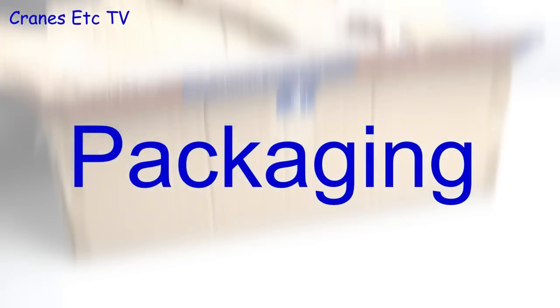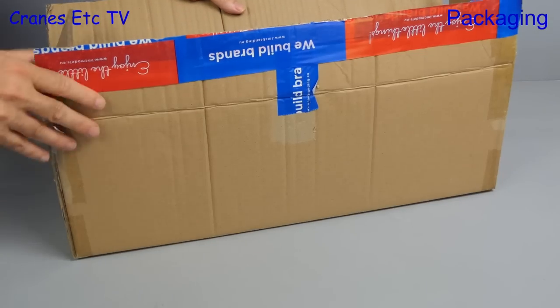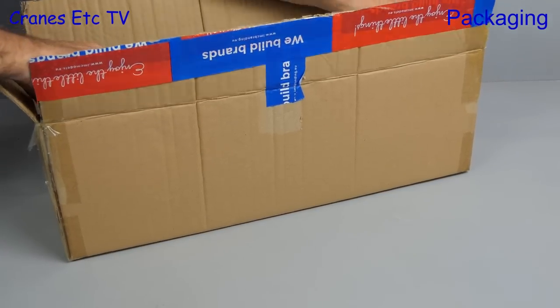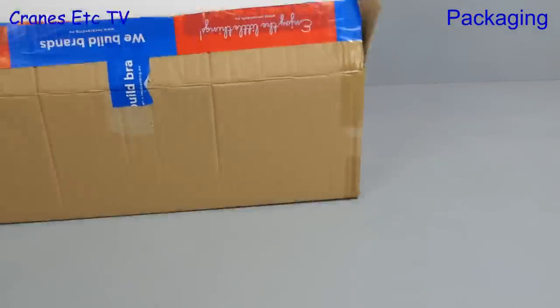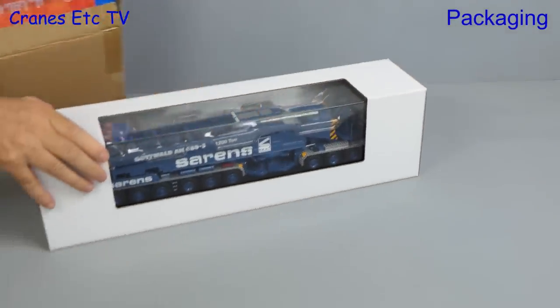This review is a little bit different, and that's because we're looking at a pre-production version of a model, so that means that some particular aspects of it are not necessarily finalised when we look at this pre-production sample. The model is of the Gottwald AK680-3 mobile crane and it's by IMC Models.